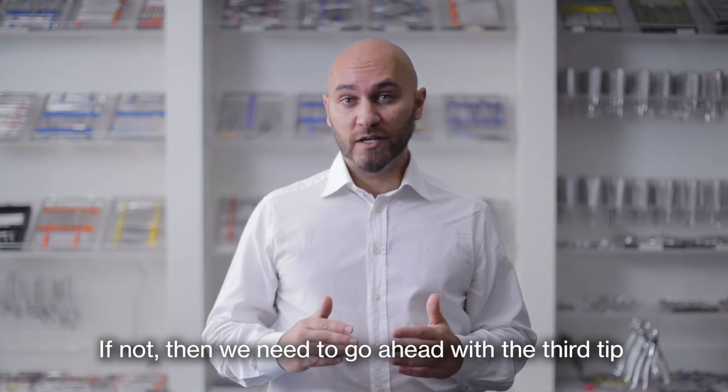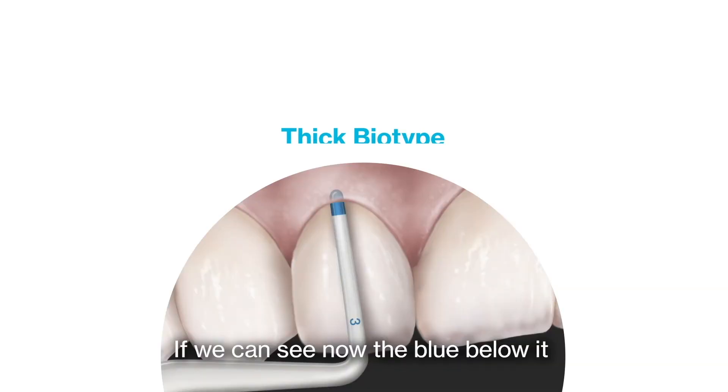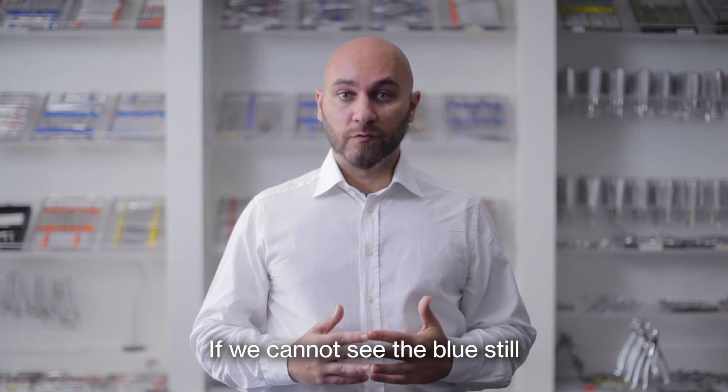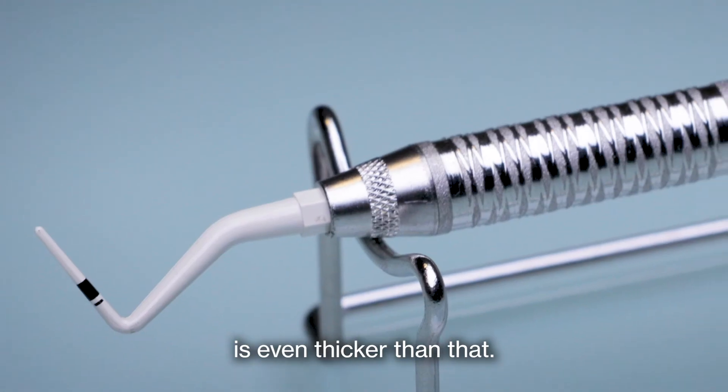If not, then we need to go ahead with the third tip, which is the blue one, the darkest one. If we can see the blue below, it means that we are in front of a pretty thick biotype. If we cannot see the blue still, it means that the biotype is even thicker than that.